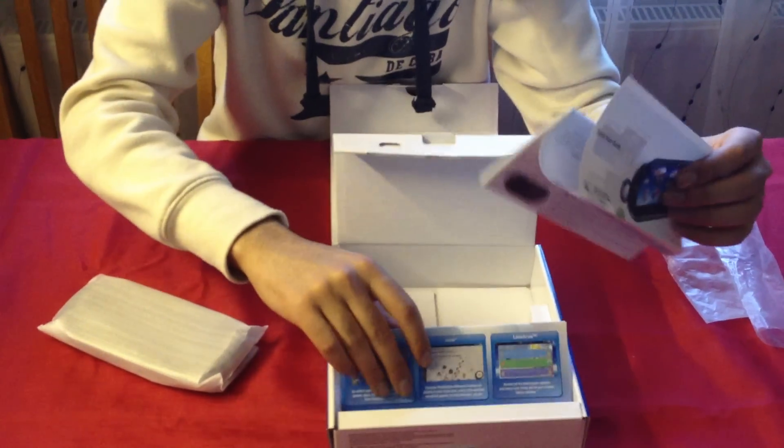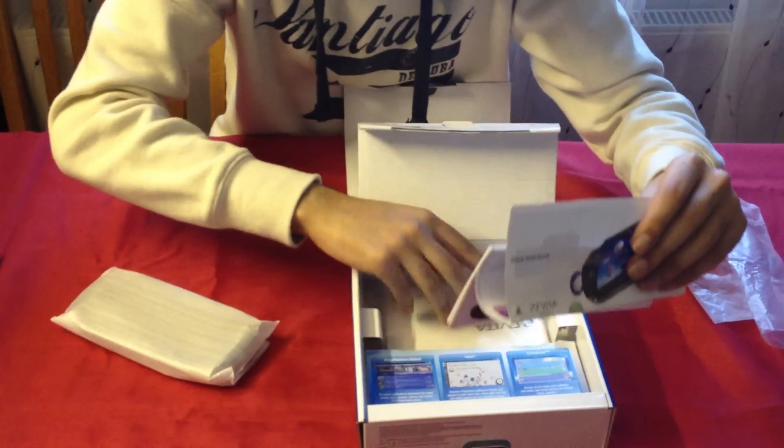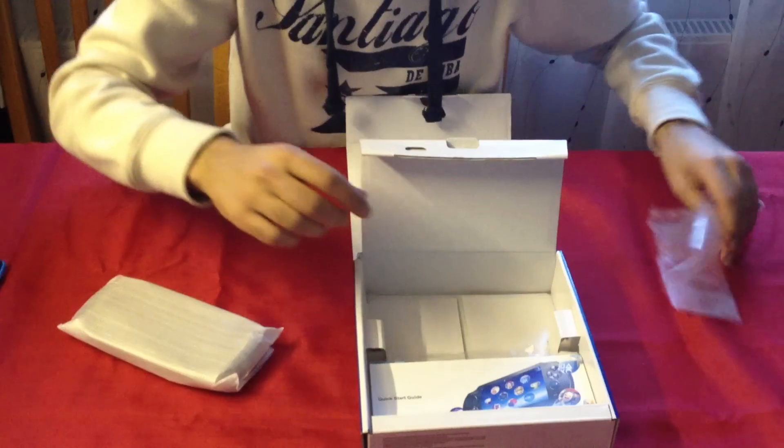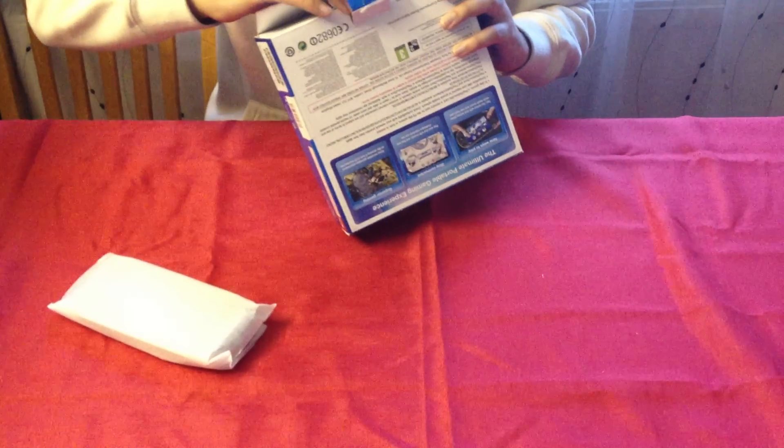Quick start guide. Another leaflet. Safety guide. Manuals. Warranty. Stuff you don't ever read. Let's just close this up and get onto the PS Vita itself.